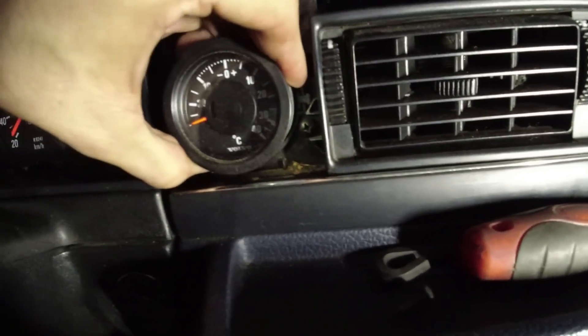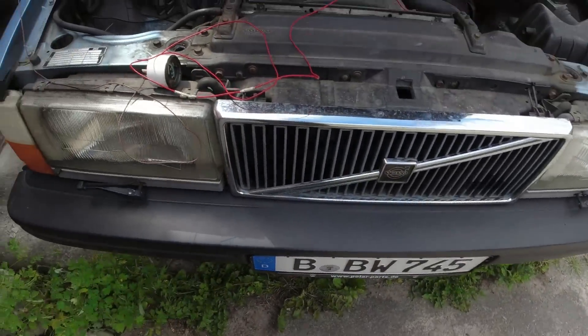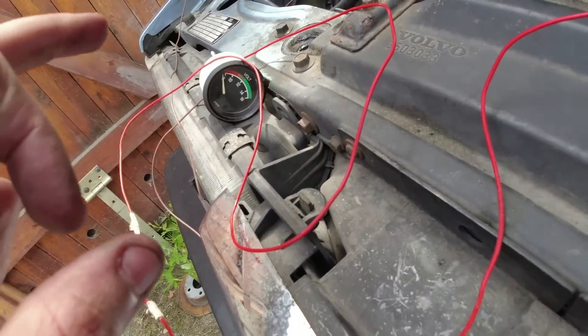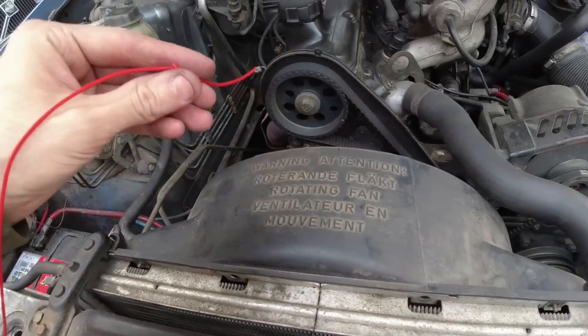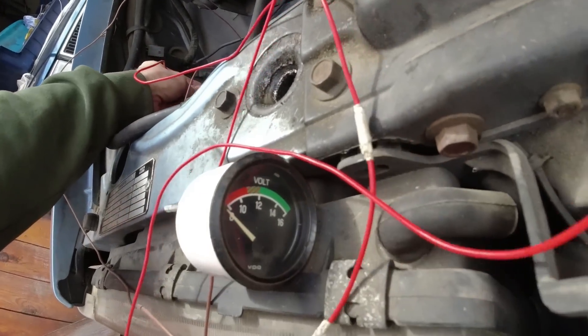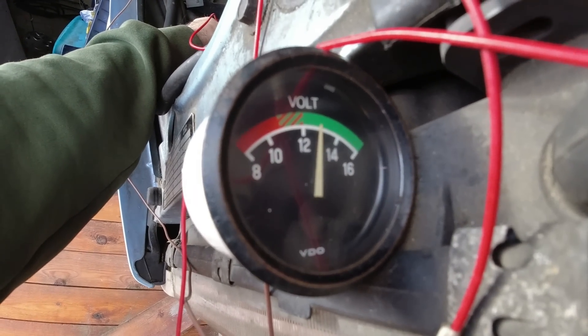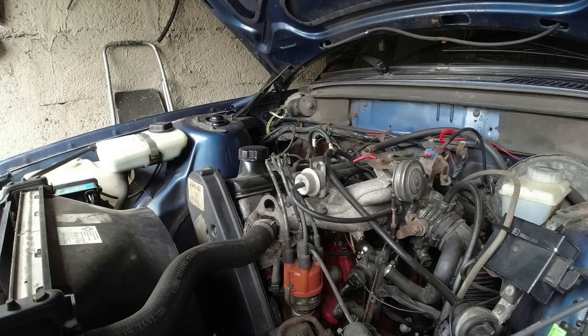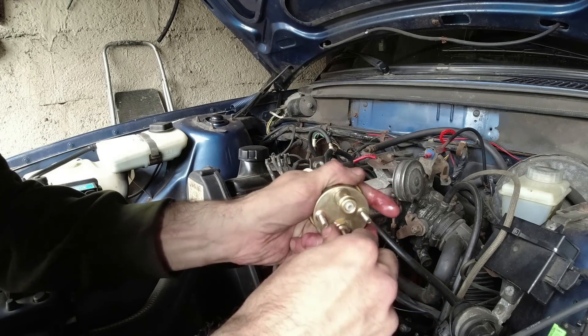This would just slide over — yes, there we go. So if I unplug that... I thought actually, before I put this voltmeter in, even just to offer it up, I should test it first so I know that it works, because if not I'll have to order another one. Yes — it works!